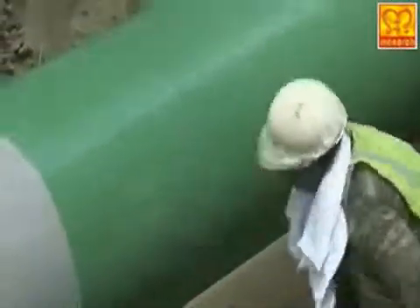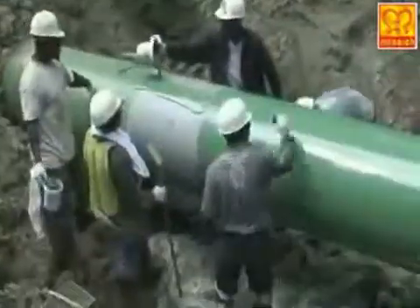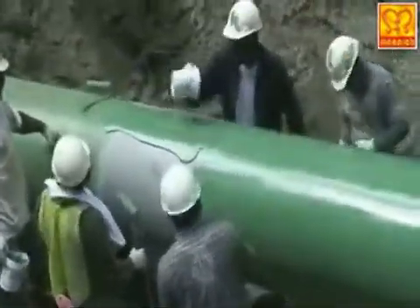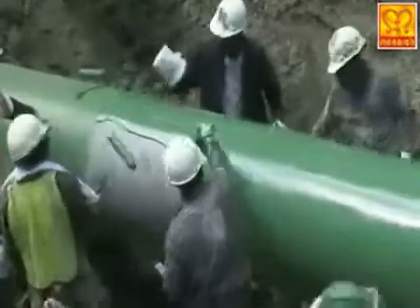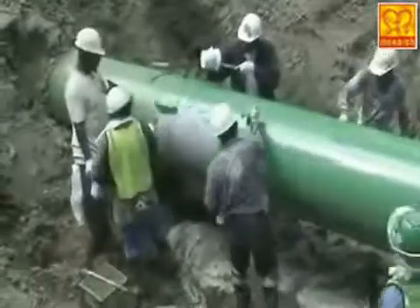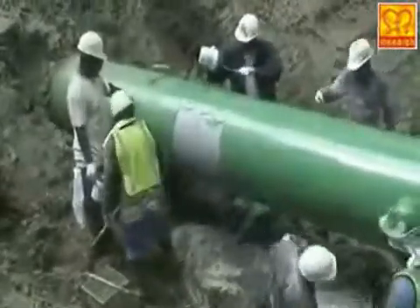The surface protective coating work is done with care and the entire corroded area of the pipeline is now covered with Monarch's Monoguard surface protective coating. The job is done quicker and the pipeline is protected from severe corrosion.